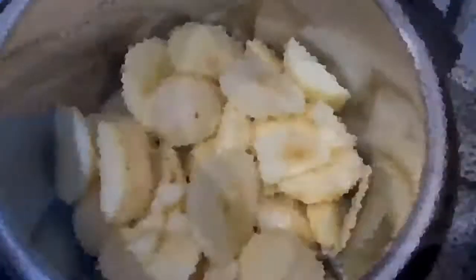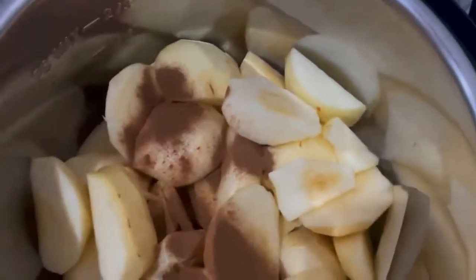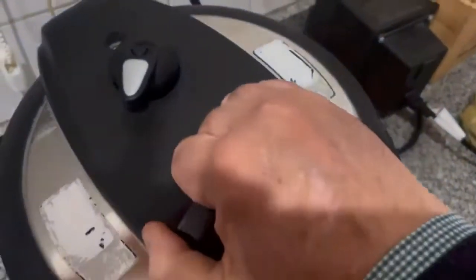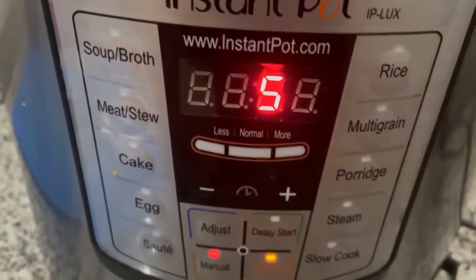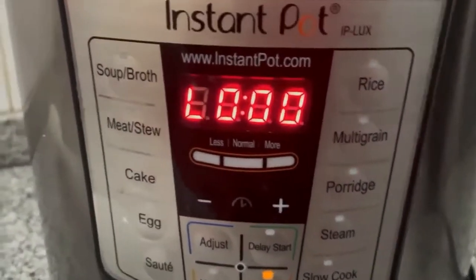I'm going to put this in the Instant Pot with one teaspoon of cinnamon, although you could leave that out if you don't like cinnamon. But I find it's also a great way to make your home smell really good. You're going to put it in the Instant Pot for about four or five minutes.